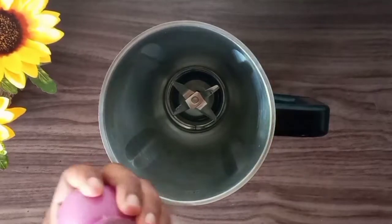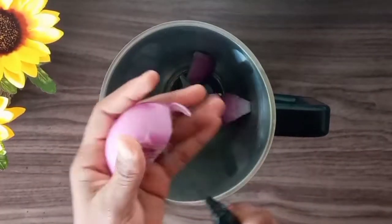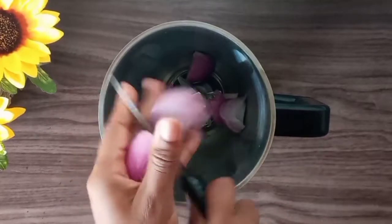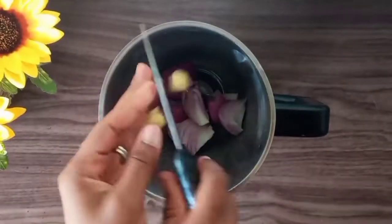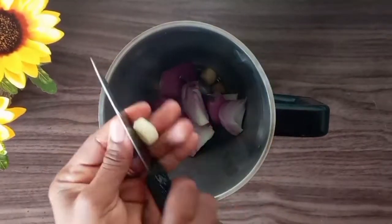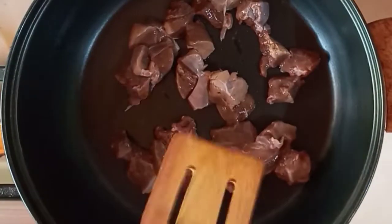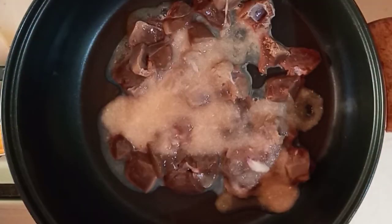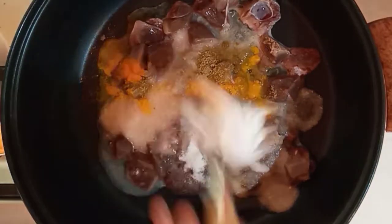To begin, I'll blend my onion, garlic, and ginger. I'll be adding a little water to help with the blending. Then in a saucepan on fire, I'll add in my liver and half of my blended mixture with my turmeric powder and rosemary and some salt.